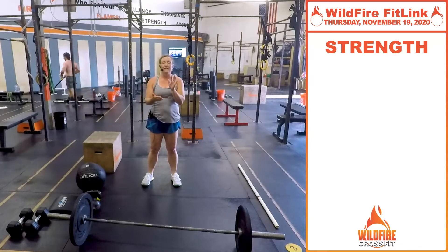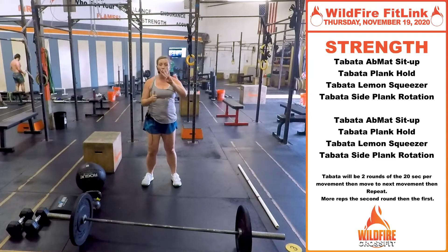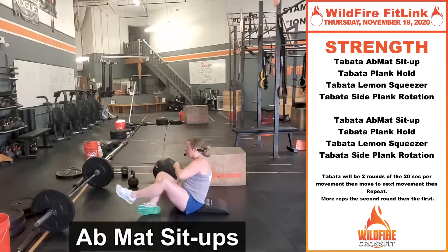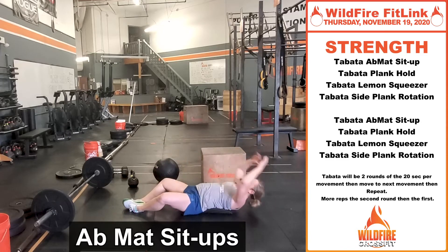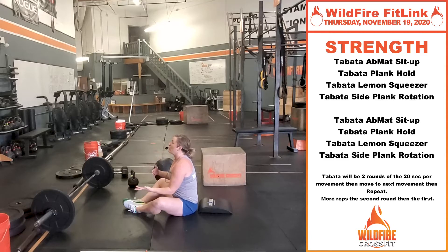For the strength today, we're gonna do Tabata intervals — two Tabata intervals at each exercise, move on to the next, and do that twice. So 20 seconds of work, 10 seconds of rest, four different exercises, all working your core. You're gonna do Tabata ab mat sit-ups. Ab mat underneath your butt, butterfly those feet, lay all the way back, come up, touch your toes, get that tall chest in the middle. Use your speed — see how many you can get in 20 seconds. Rest for 10, then try to beat your score on the next round.